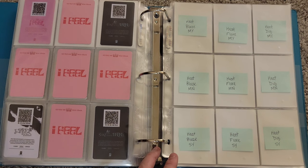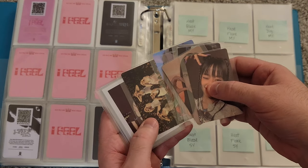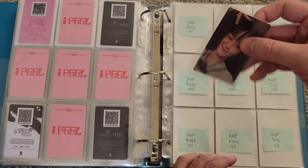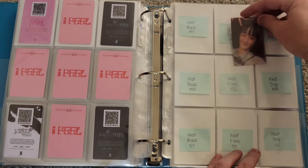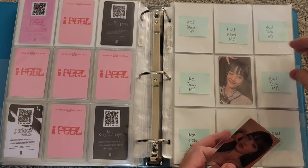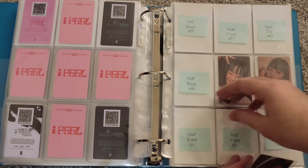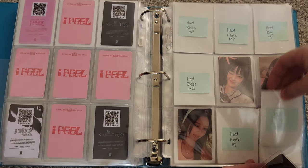We have a couple Minnie, a couple Soyeon, a couple Yuqi, one Shuhua, the Group 1, and the D2Cs. I need to look up what each version is. I think this Minnie is the Flare version — pink tops with a diamond in the middle. I'll put that right there. Unfortunately I don't have any Miyeon for this comeback, which is unusual since I pretty much always pull a lot of Miyeon when I buy G-Idle albums. But for whatever reason, this time around we did not. I do have most of the DigiPack cards though, so that's kind of cool.